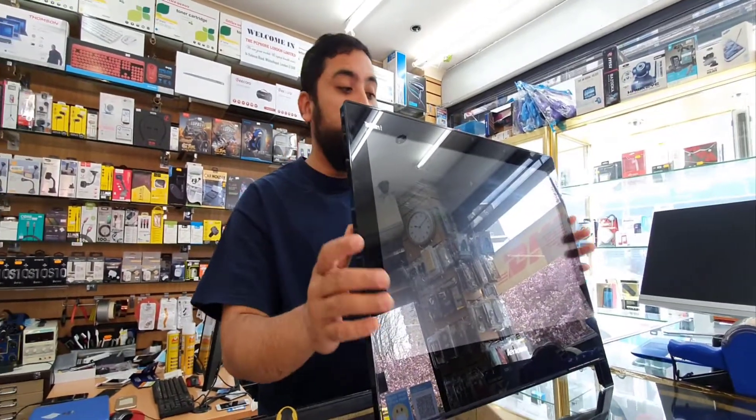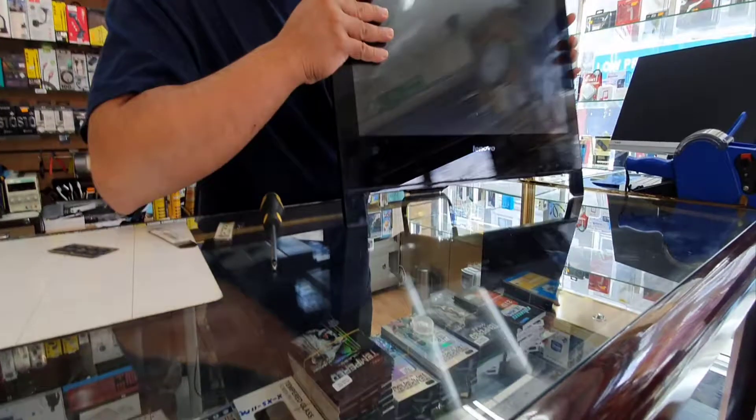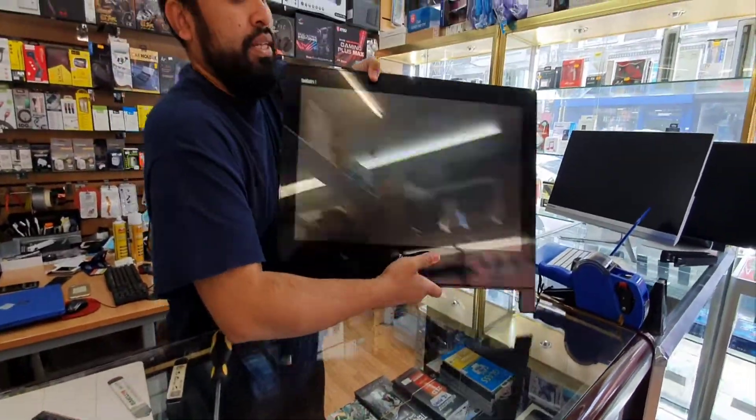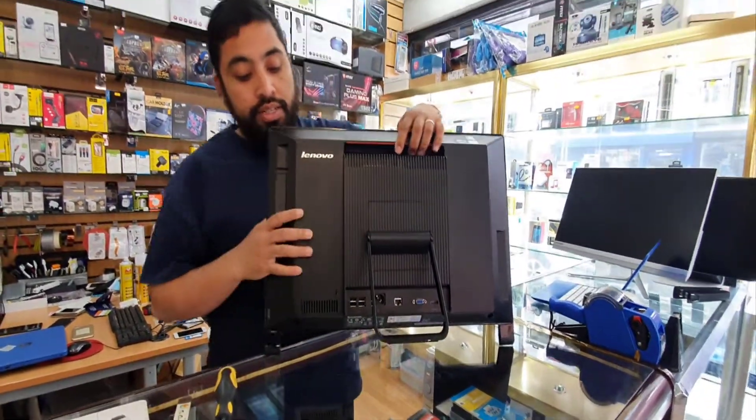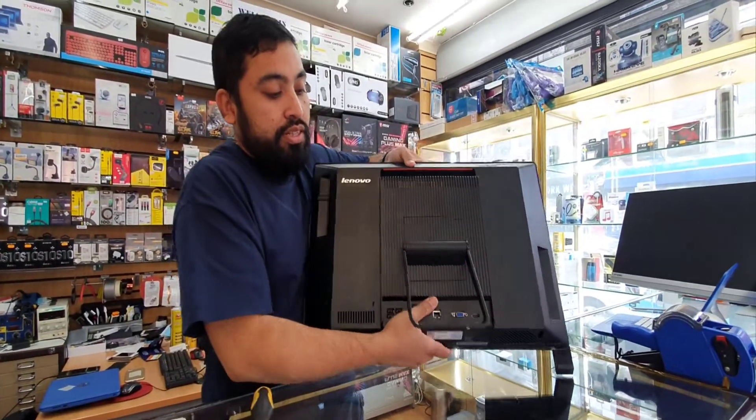First of all, make sure you disconnect your charger and put it on a flat surface, because this is touch-enabled as you can see. That's the front bit and that's the back. It's quite heavy so make sure you put it on a flat surface like that.